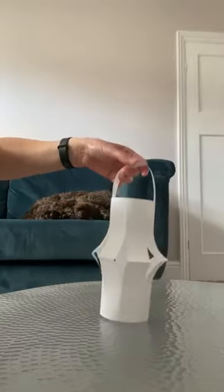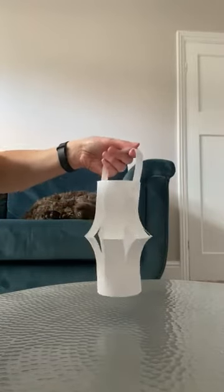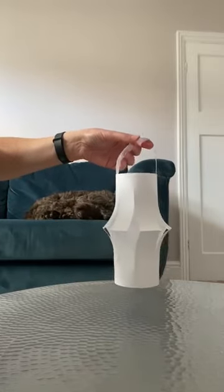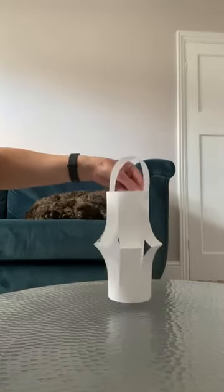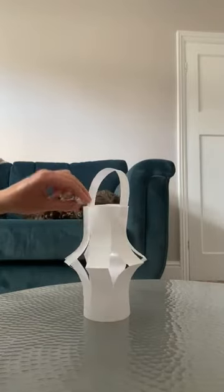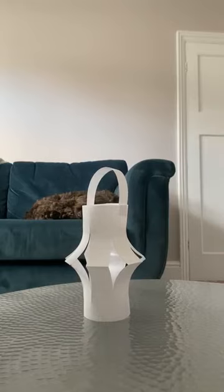And there you go, children — my very own lamp, just like Florence Nightingale would have carried around at night time in the hospitals. Maybe you can have a go at making your own lamp, and maybe you could even decorate yours. Okay, have fun everybody, bye bye!